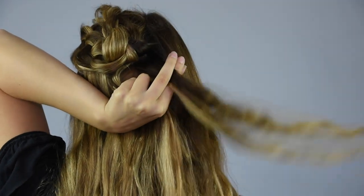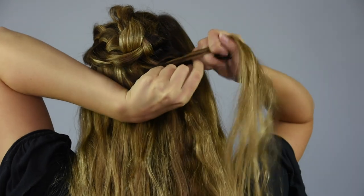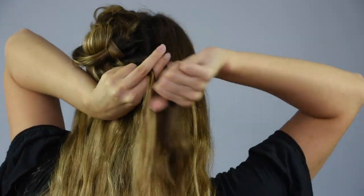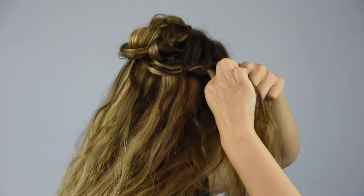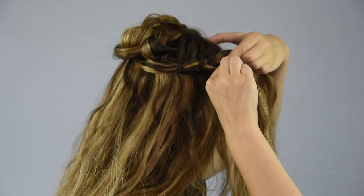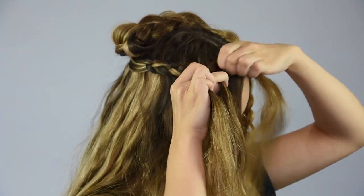We're going to start another dutch lace braid, except this time it's going to start where the first one ended and go towards the front of the head. For this style, I left my hair with its natural texture to give it a beachy look, but this can also be achieved by curling your hair or leaving it in a braid beforehand.